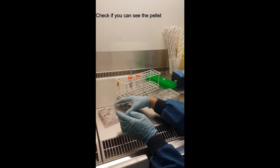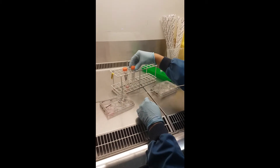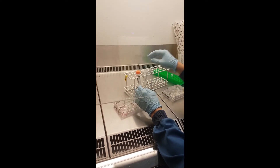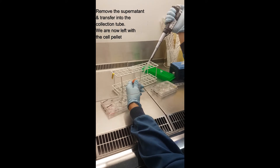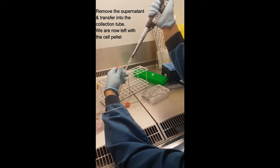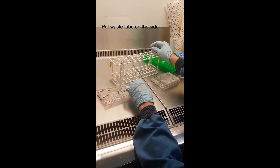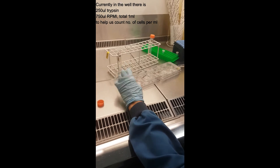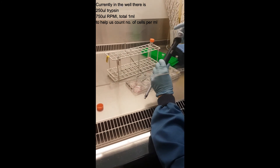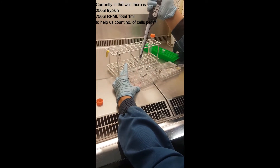Always check if you can clearly see the pellet. Also — though we didn't show it in the video — check if the cells actually detached: you can see by eye or check under the microscope. You don't have to remove all the medium from the pellet — leaving a little is okay. We have 250 µL trypsin plus 750 µL medium added, giving a total of 1 mL, which is convenient for counting because the counter reads cells per mL.